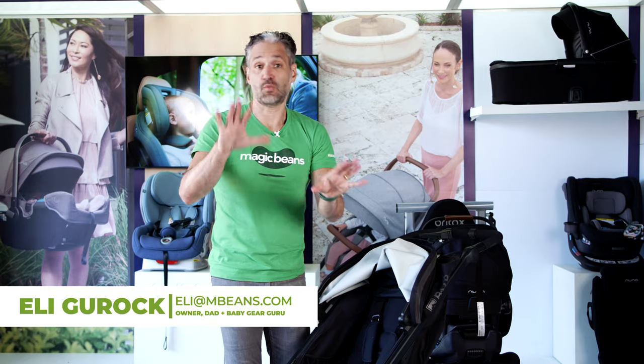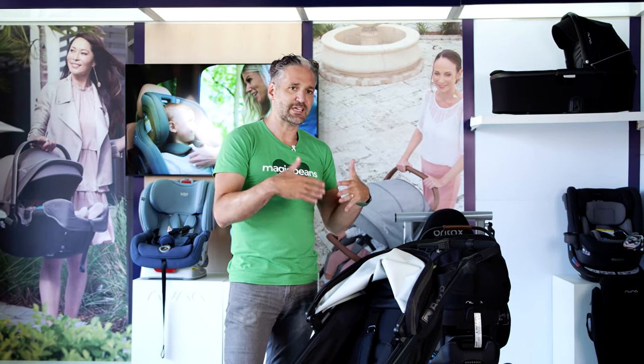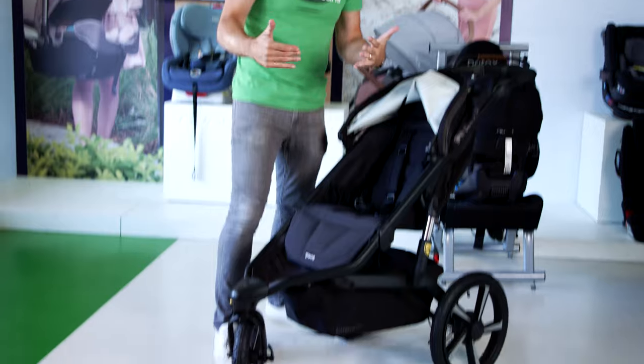You may not know this, but there are some running strollers out there that have 21-inch wheels. It's true, but they won't fit in your car. I don't know how people use them, even with 21-inch wheels in the front. People don't really use those anymore, but this all-terrain has the capability to also be a running stroller.